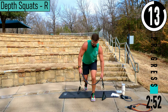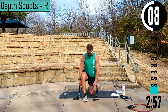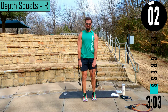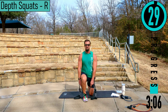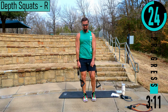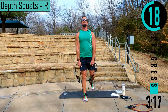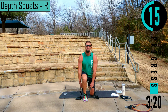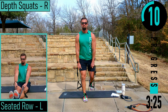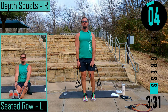Switching sides. I have my foot just off my mat here. Right side depth squat — dropping down, explode. Slow control down, then explode up. Slow control down, explode up.